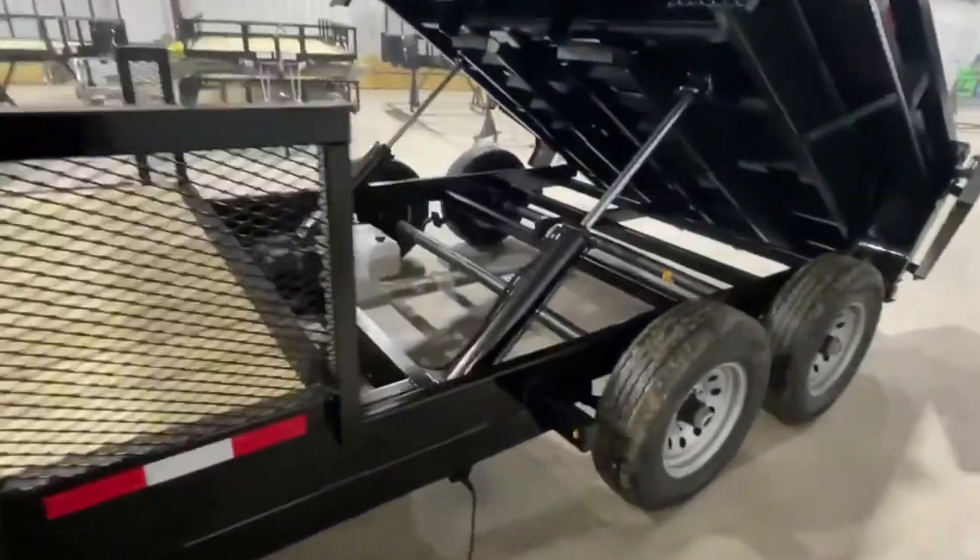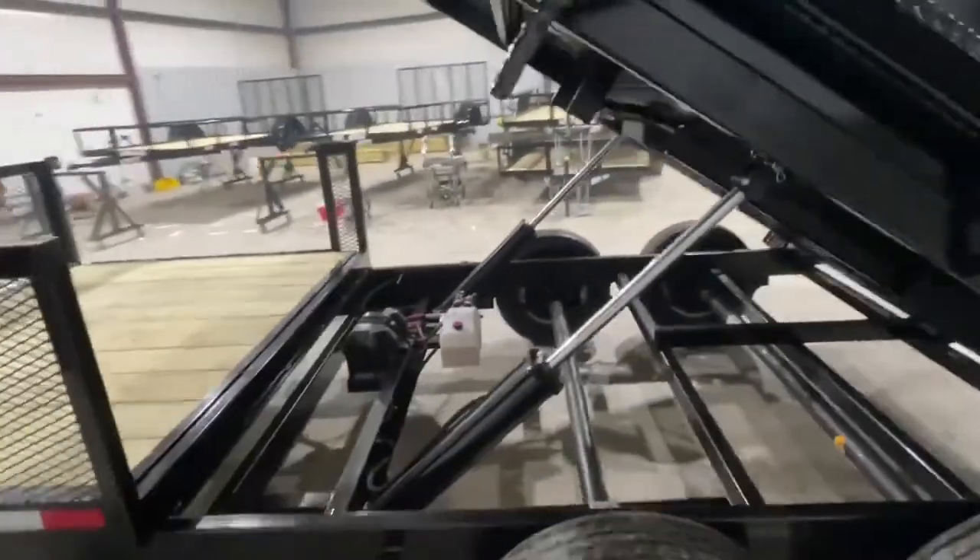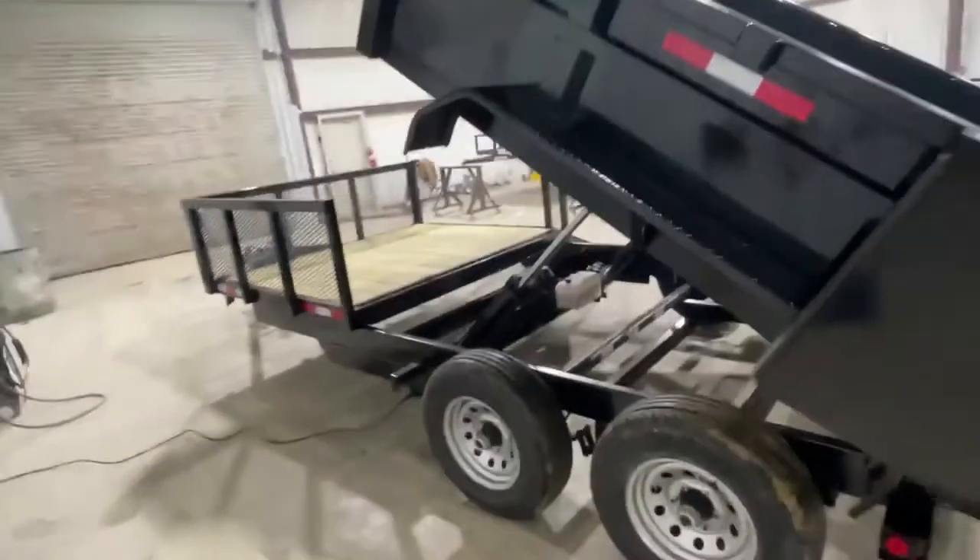This model has dual cylinders. This is the dump at its maximum lift.